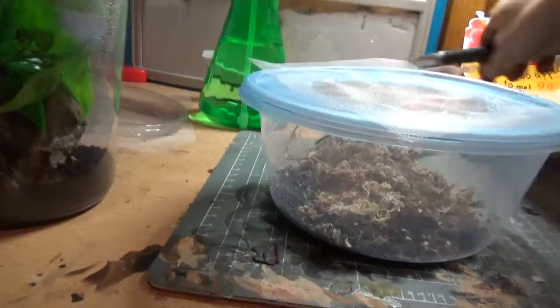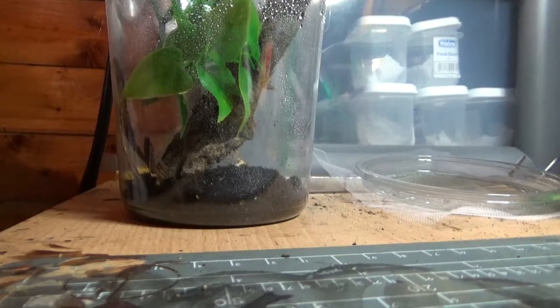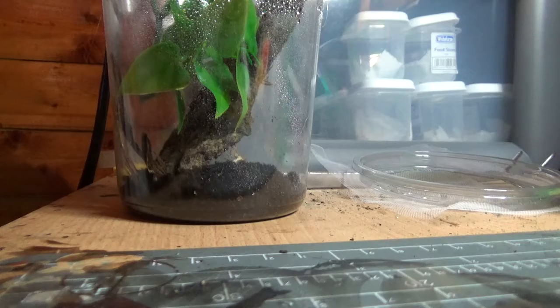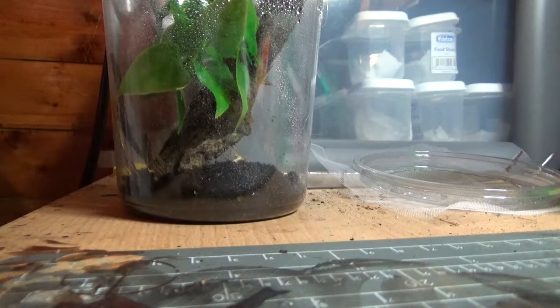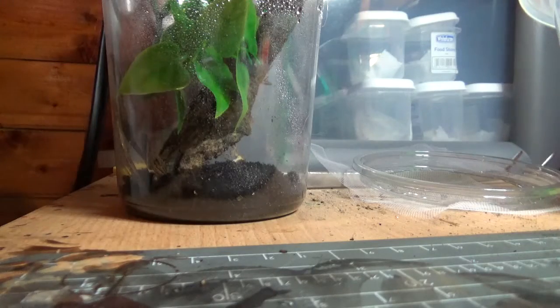I'll have to put the camera down for a second. Let's take this off. I believe she's a girly, because she's got a little green patch on the back.